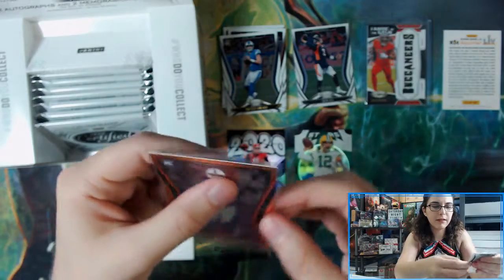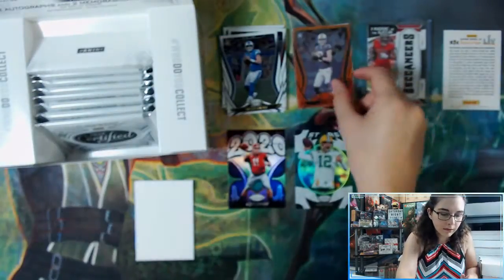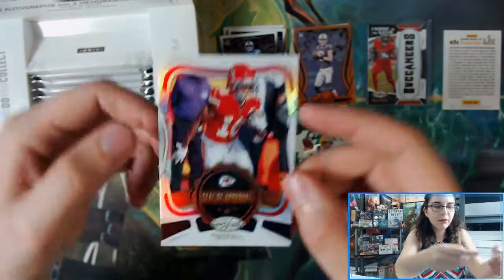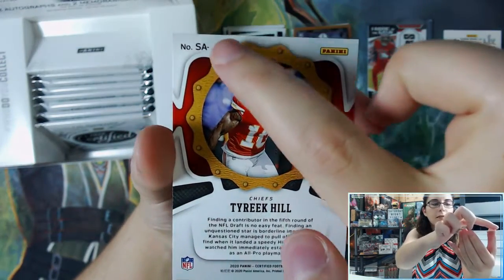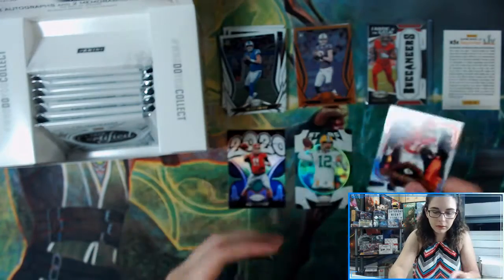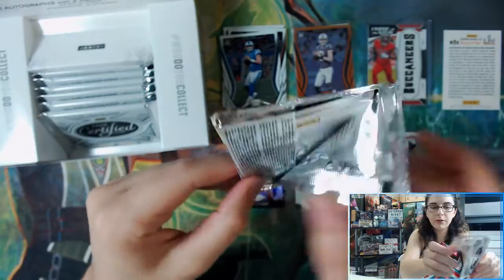The rookies and rookie parallels in the last box were backwards — this one was not. We also have a Seal of Approval insert of Tyreek Hill. Interesting — they forgot the 'TH' error; I wonder if that's actually an error or if they just forgot.